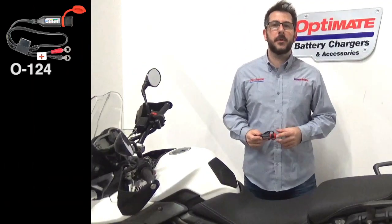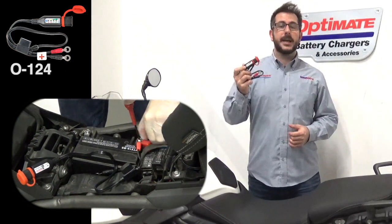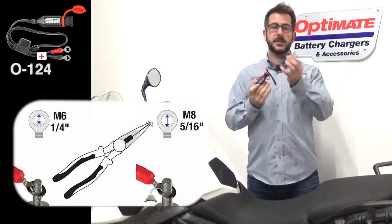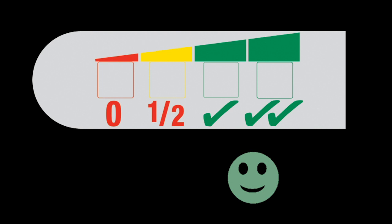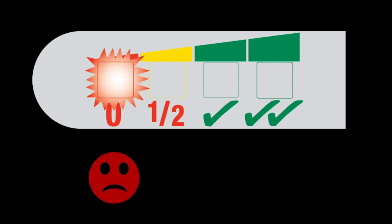All OptiMate monitors are very easy to install. This is the 0124 and it fits all lead-acid performance batteries because of the dual-ring technology. The traffic light style indication blinks every three seconds. A blinking green means good to go. A yellow means you're still okay but you will need to charge soon. And a red means charge now or else your battery will be dead very quickly.